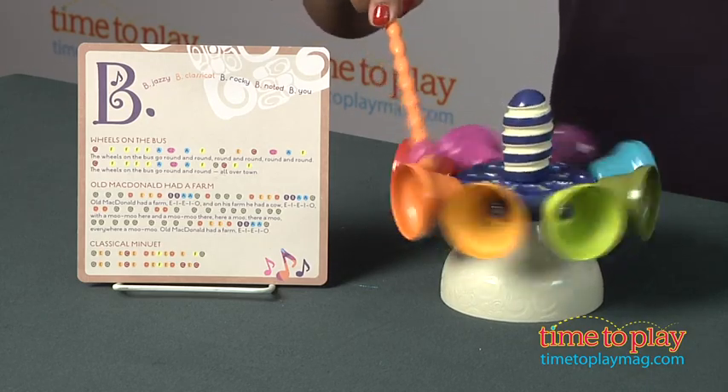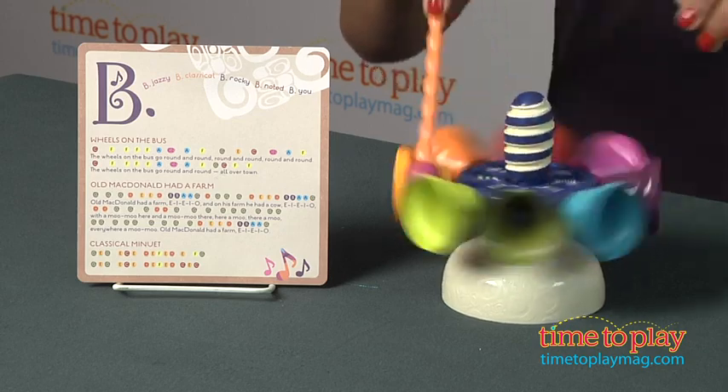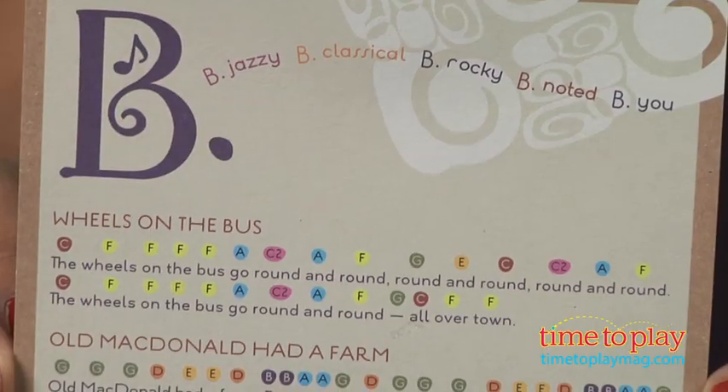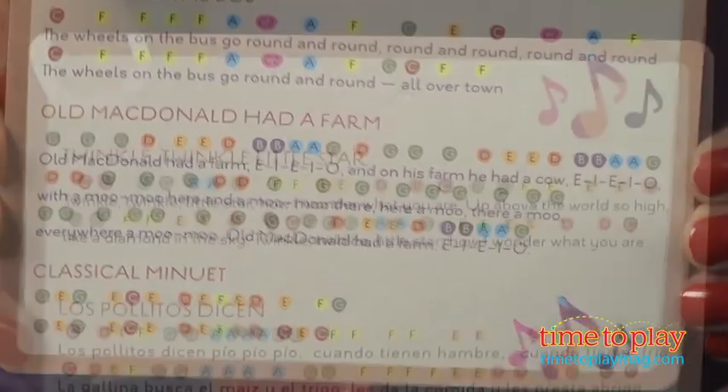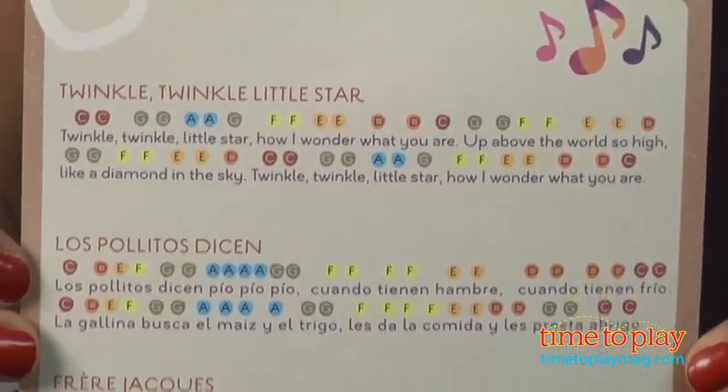Spin the carousel and create beautiful notes for all to hear. You can also learn a few numbers with the songs sheet that's provided. Songs like Old Macdonald or Twinkle Twinkle Little Star are sure to delight your little one.